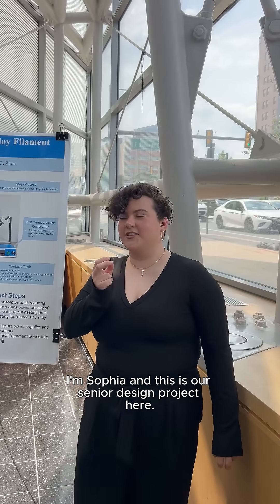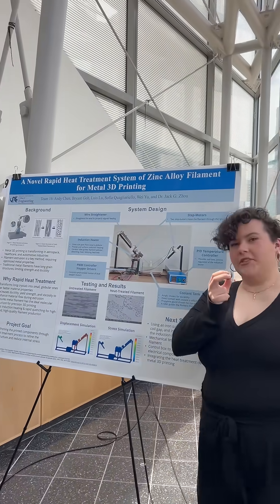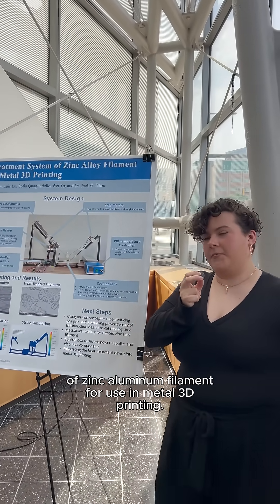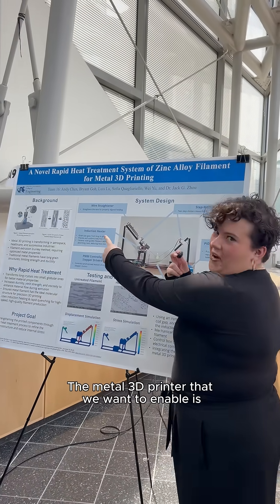Hi, I'm Sophia and this is our senior design project. The motivation for this project is to transform the grain structure of zinc-aluminum filament for use in metal 3D printing. The metal 3D printer we want to enable is, as you can see on that side of the poster, a direct extrusion metal 3D printer.